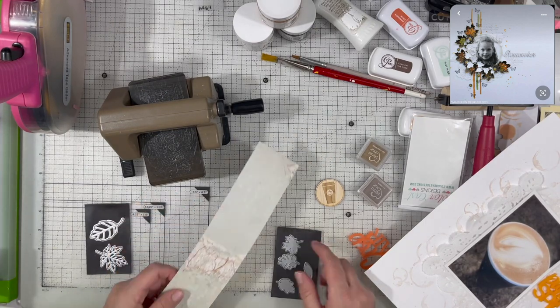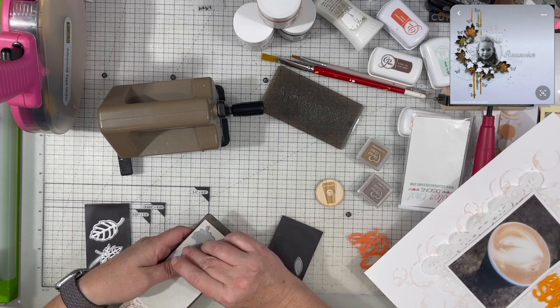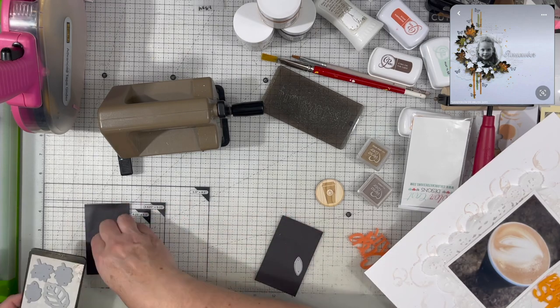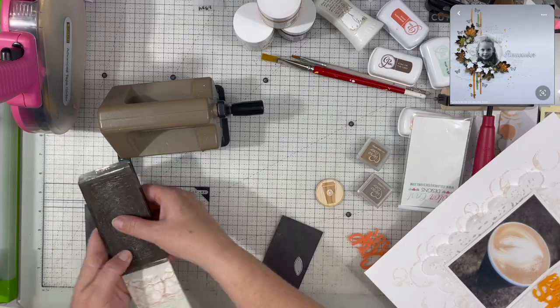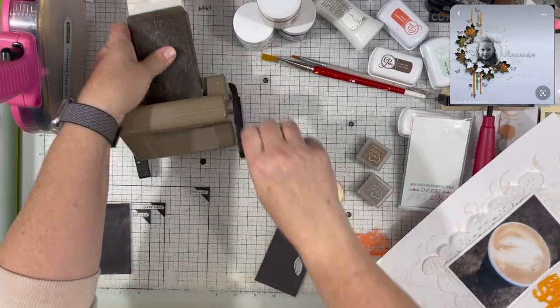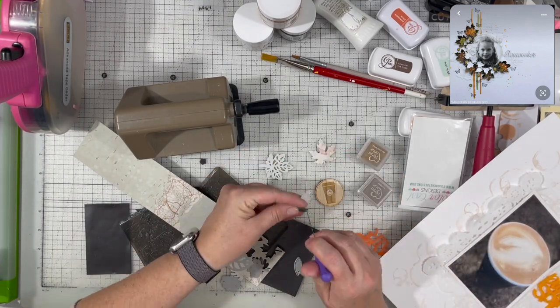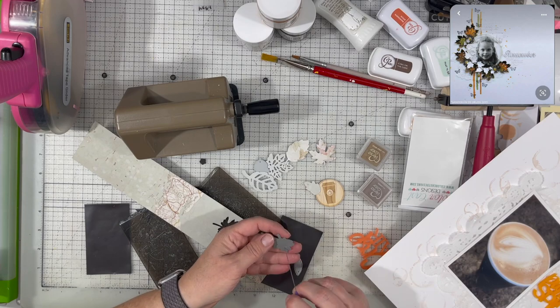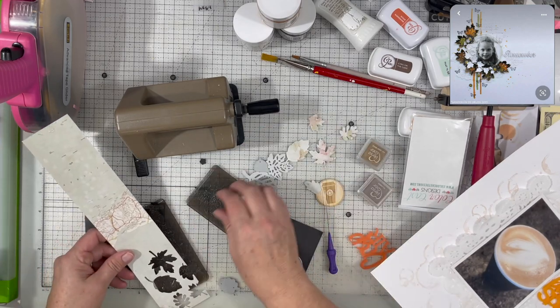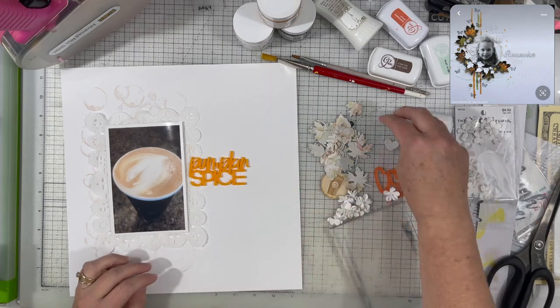It's kind of the second color — the lighter orange — and I'm really liking the way it looks. I'm trying to figure out what I'm going to do for the pieces going around the photo. She's got all of those leaves there. It didn't have to be leaves, but I decided to use leaves because pumpkin spice and fall go together, and fall goes with leaves — so that's why I chose that.